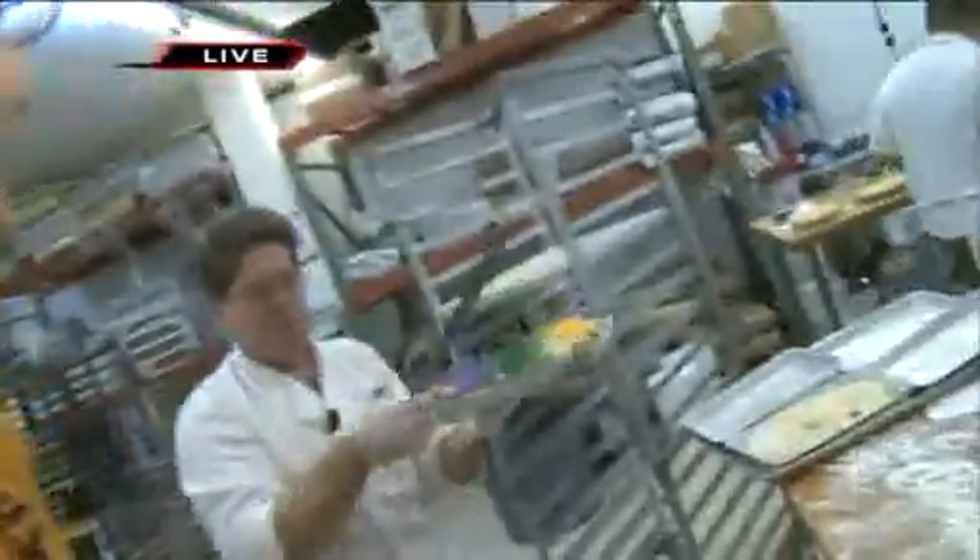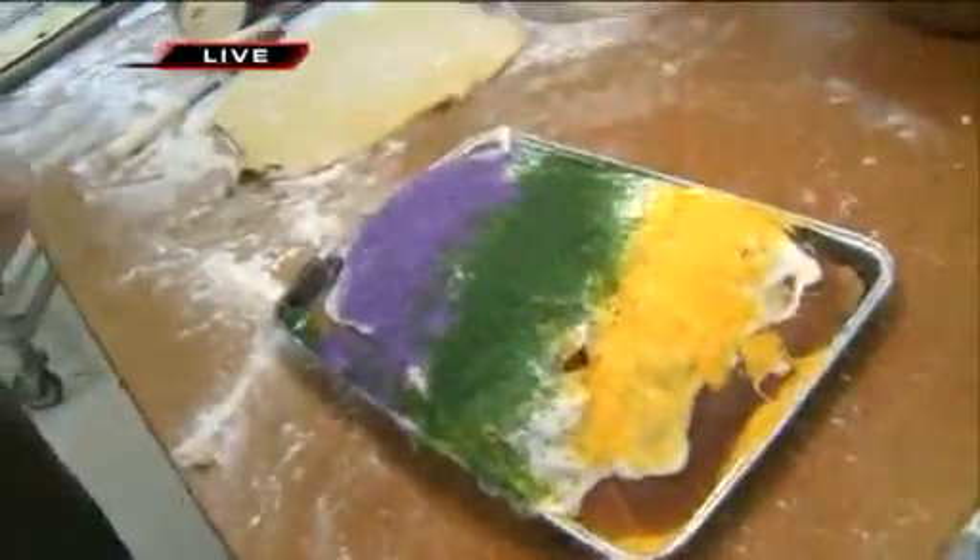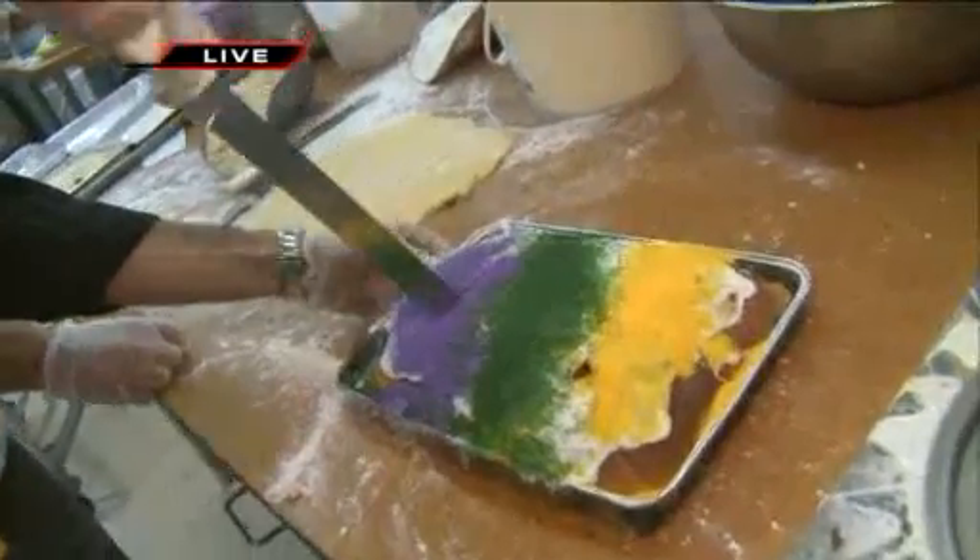What if I can't wait that long? Well, we just happened to make one a little earlier this morning — and there it is. Gov, you want a piece of that, don't you? Yeah, we gave you the small knife. That's probably safest.